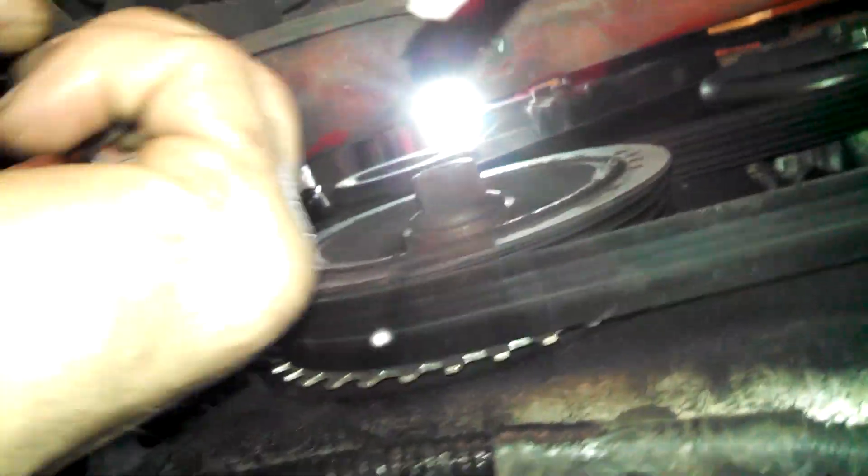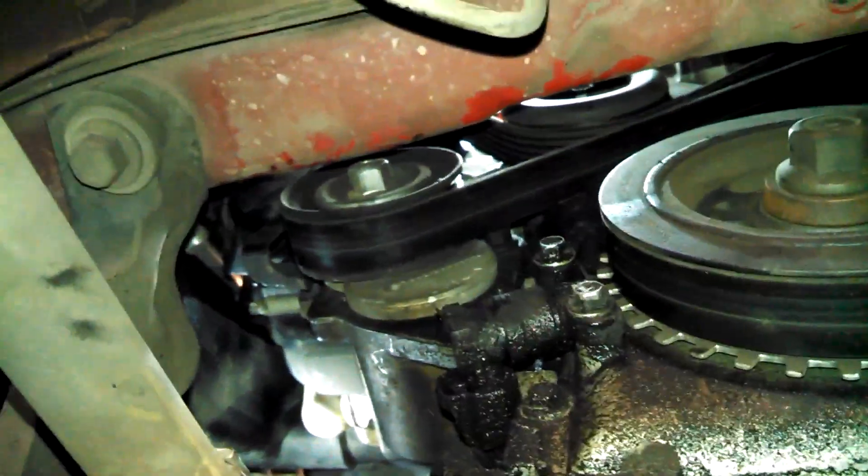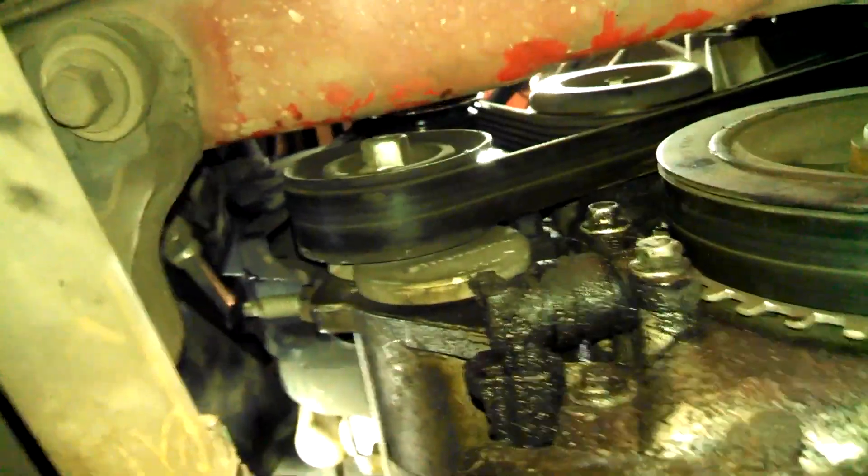Make sure that belt gets back on there. It's on — we're good. That's the way to go. There's a smooth pulley up there that's kind of in the way of where you're working.